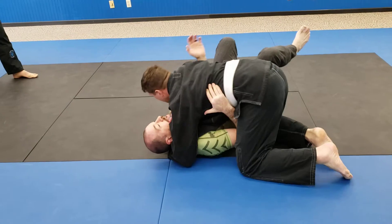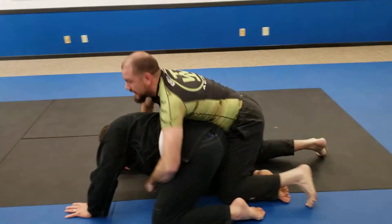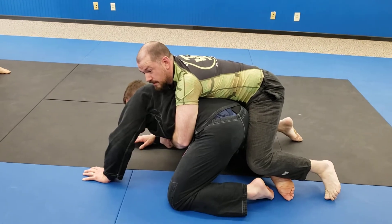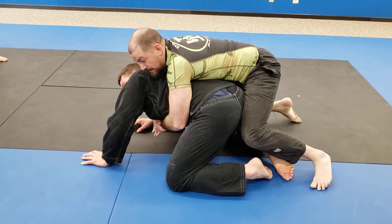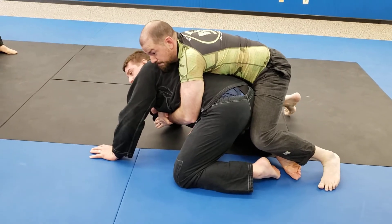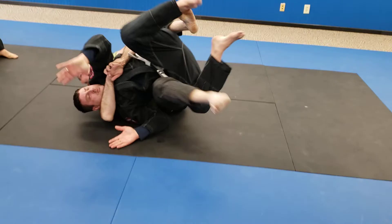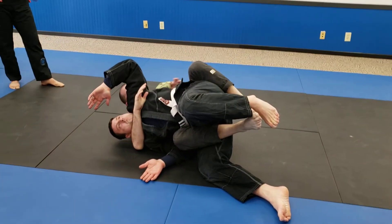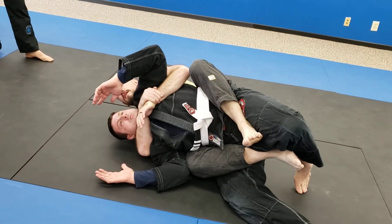I'm going to do my out the back, get to that hip bone, pop up, swing, and immediately go over the back. I'm not even going to switch back to turtle. I hit my seatbelt, switch my hips, bring my knee right inside his hips to break them down, get that bottom hook. My hips are a little off-center, so I'm just going to take one shrimp out — I should be able to get that second hook up.